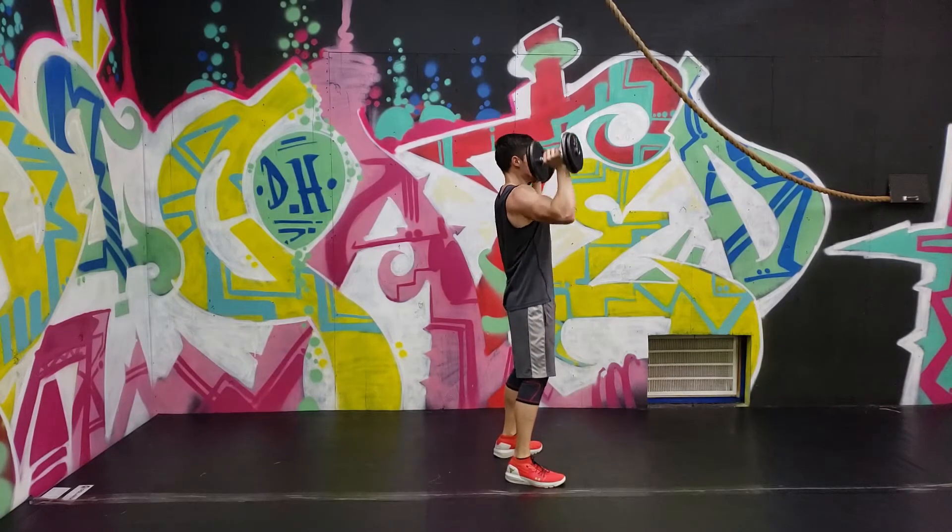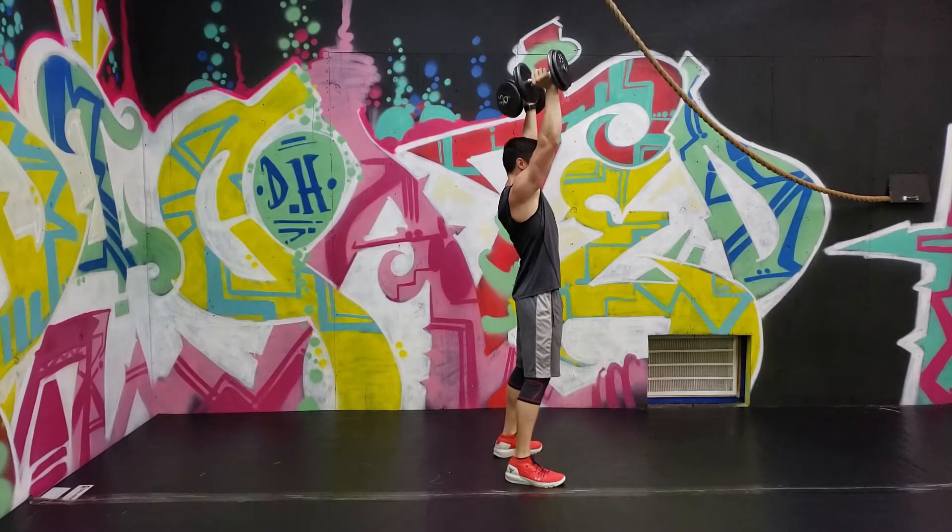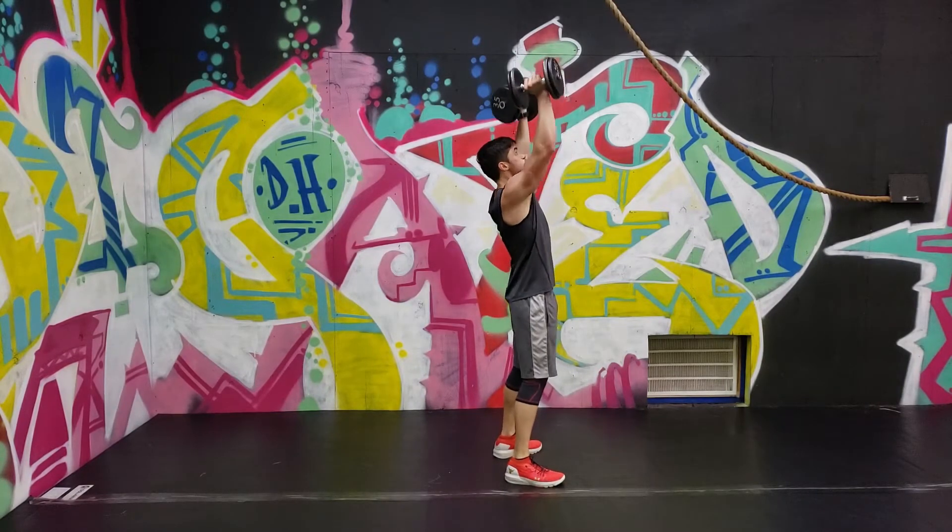You want to use this motion to mostly benefit the shoulders, so don't use too much hopping motion or too much hip drive like you see here. That would be more of a thruster or a push press.